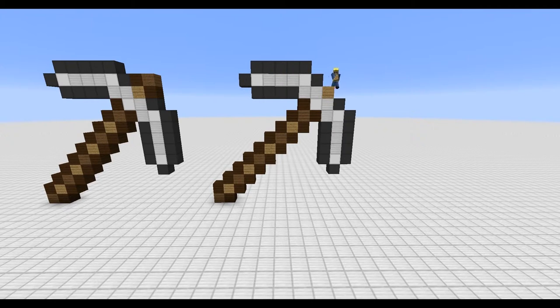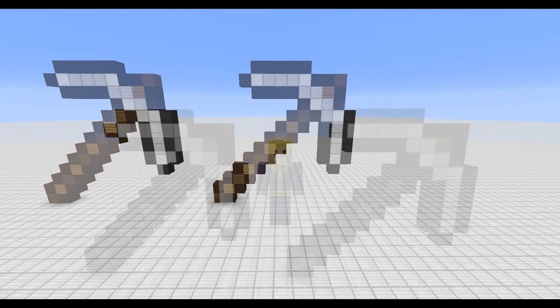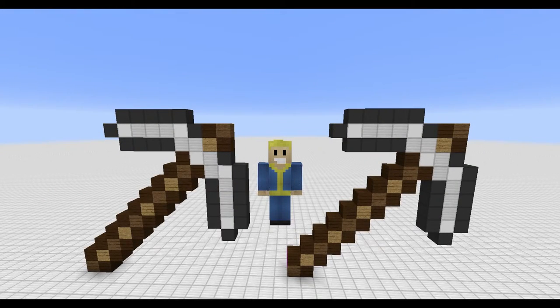As a finishing touch, build a square of planks at the top. That is how you build a pickaxe in Minecraft. If you like this tutorial make sure to leave a like, and if you want to see more make sure to subscribe. Thank you guys for watching and I'll see you in the next one.